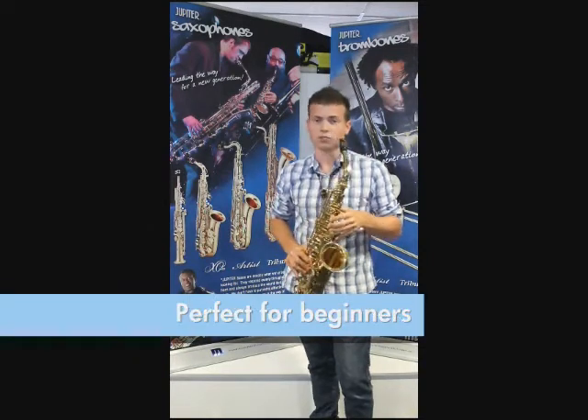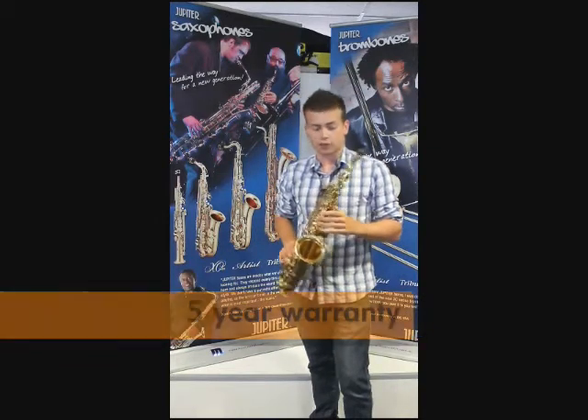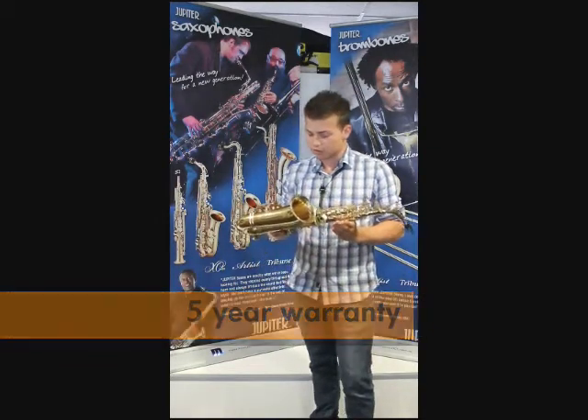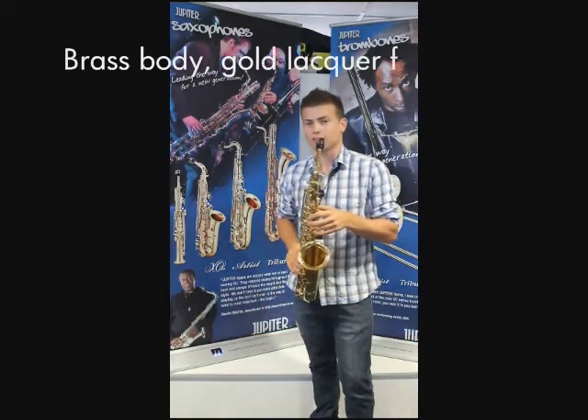It's just a really nice instrument to play, beautiful for a beginner. It comes with a five year warranty and a beautiful case, and I'll play some more for you.